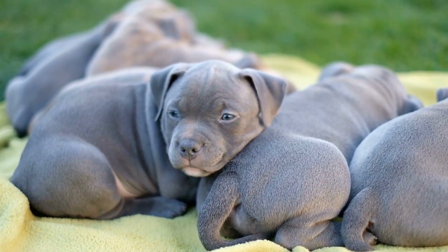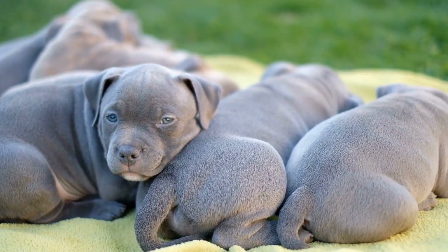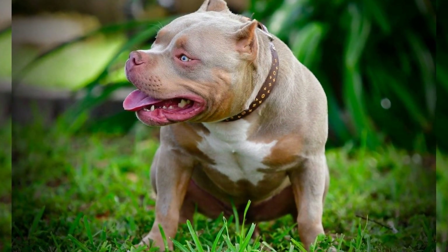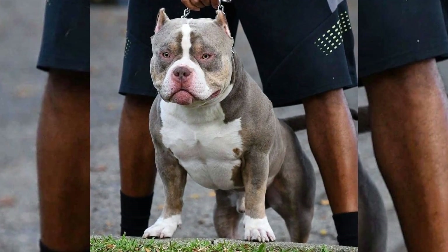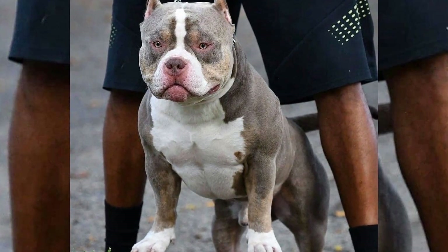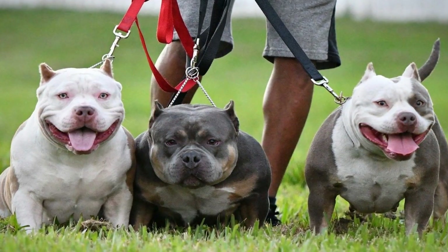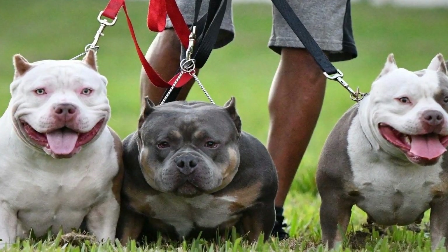Once your dog has mastered basic obedience training, you can begin focusing on agility training. This type of training challenges your dog's physical abilities and improves his coordination, balance, and speed. Agility training includes activities such as jumps, tunnels, and weave poles that your American Bully must navigate through. When training for freestyle dancing, agility training helps to prepare your dog for any jumps or other physical movements you may include in your routine.